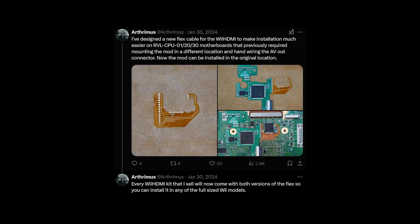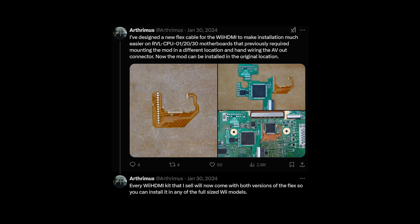Wait, hold on a second. I did end up learning later on that this does work with just about any model of Wii, except for the Wii Mini. But I'll talk about that more later on.